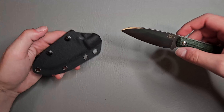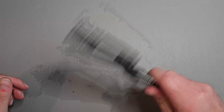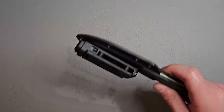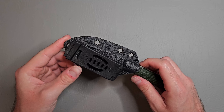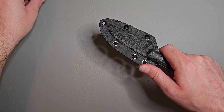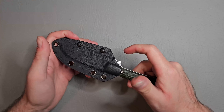Let's check out the sheath. There's just a little bit of rattle, but you can't really expect much — this knife is coming in at $31.99 on Amazon right now.